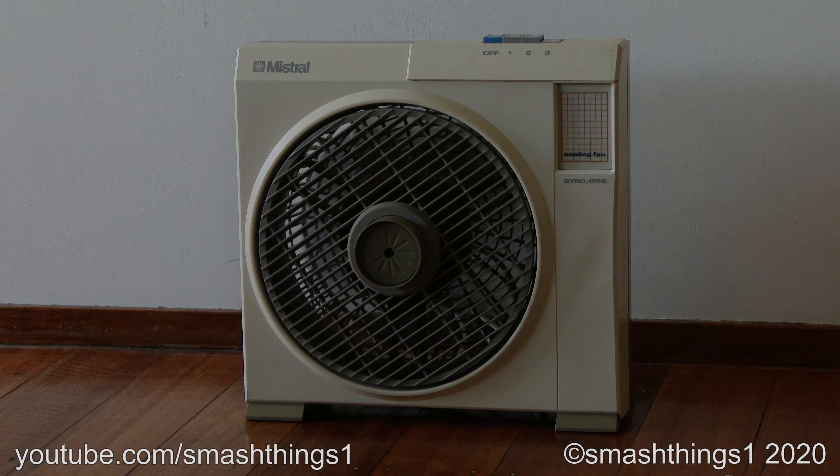And now it's time to destroy it. But wait — what's this? Another identical Mistral fan? But this one's just called Cooling Fan, with no mention of the size at all, and it's even got the same motor in it. You know what? Forget what I said. The Mighty Mini isn't mighty nor mini — it's just a box fan.